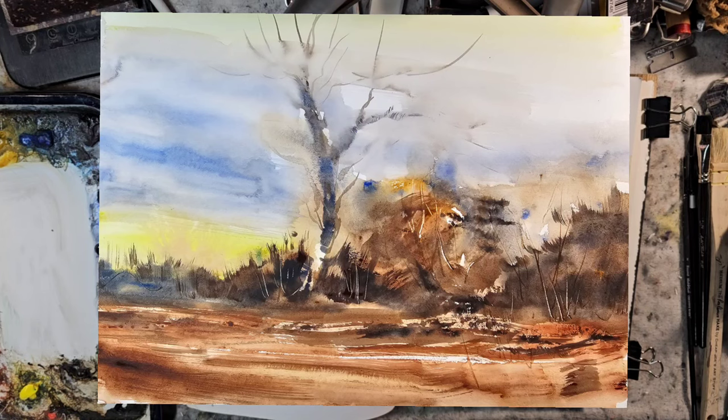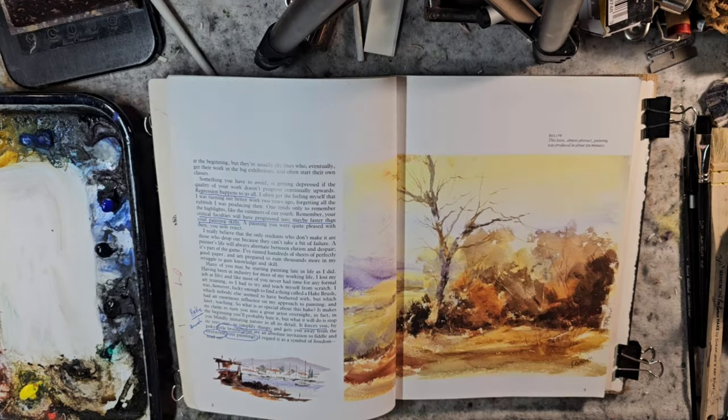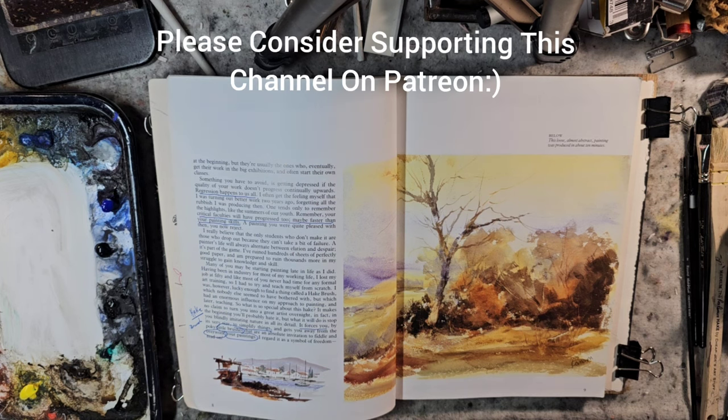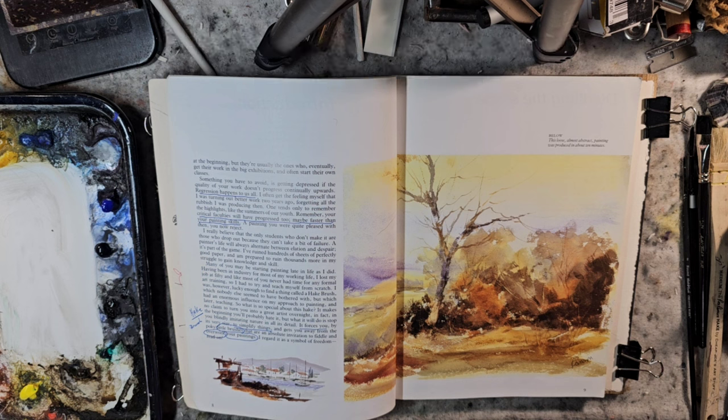Hello and welcome to Andrew Broussard Watercolors. Today we're going to look at a quick study from Ron Ransom, following a Ron Ransom challenge that I put up in the Ron Ransom Disciples Facebook page.